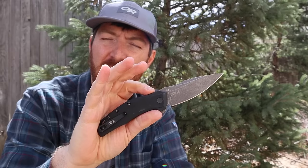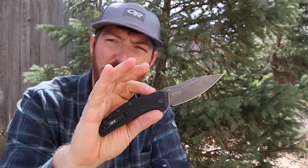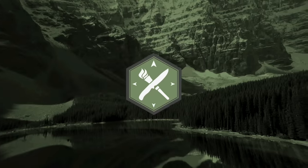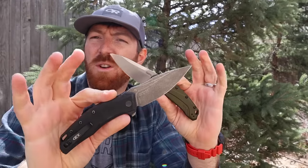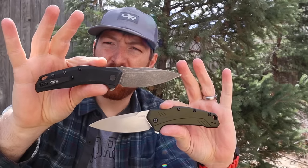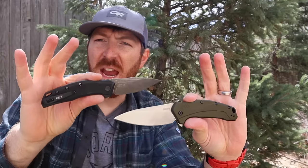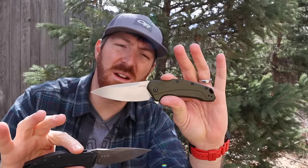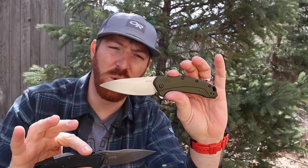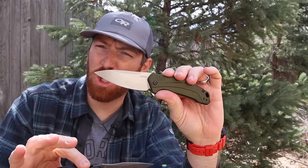Today we're going to have a ton of fun as we do a head-to-head battle with the USA-made 20CV version of the Kershaw Link and put it up against the 20CV Zero Tolerance 0357. Welcome back to another video — I'm really excited because we get to look at a classic that I've reviewed a few times over the years in different versions, and this is just the most recent release of the Kershaw Link.